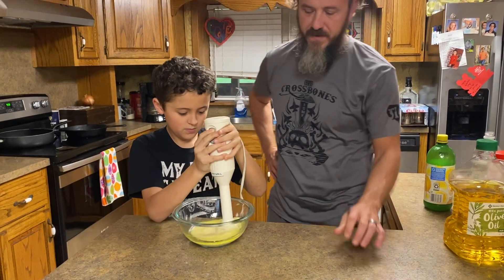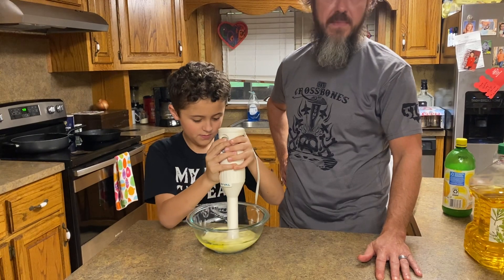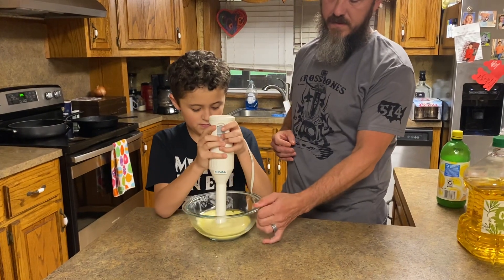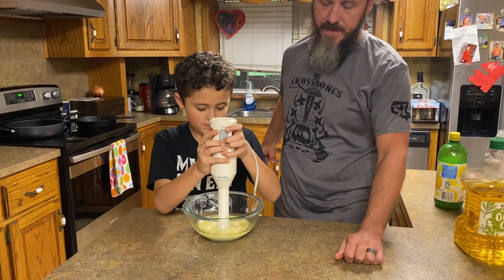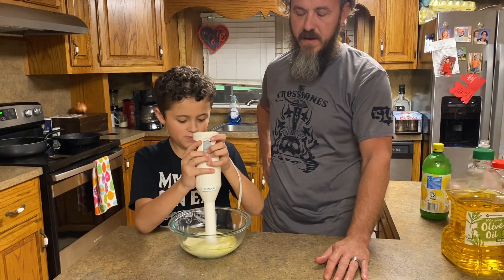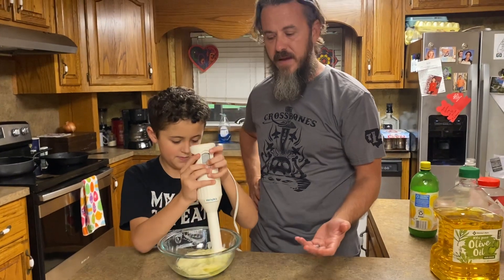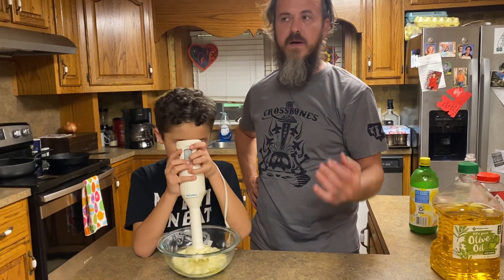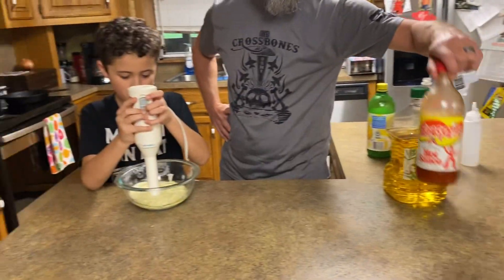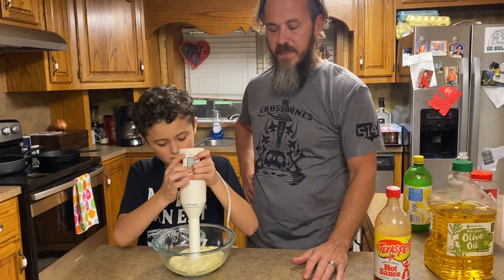We don't have the best little blender, but we're trying. You can do this in a regular blender at home. We're going to try to do it in a mason jar — it's just a hair too big. Just keep it going, kind of stir it around a little bit. What's good about this recipe is you can add to it: if you want hot mayonnaise, just add a little bit of hot sauce — Tapatio. What's really good too is a lot of people will add dill to it, give it that little bit of a pungent flavor.